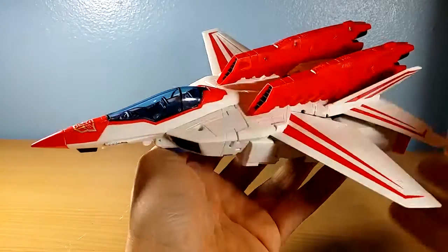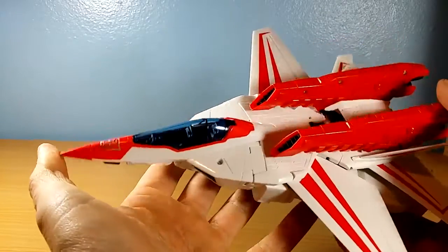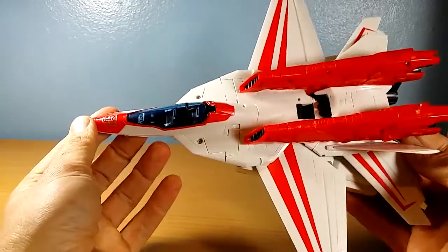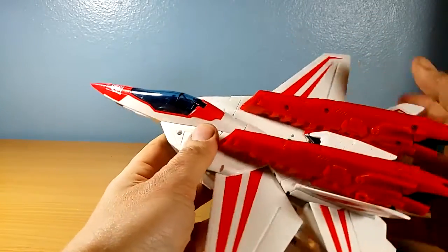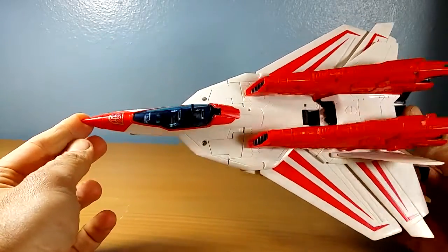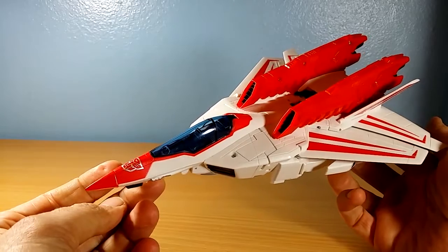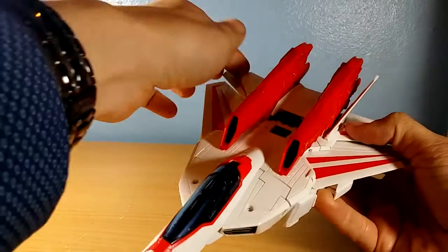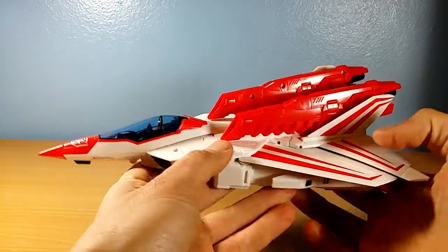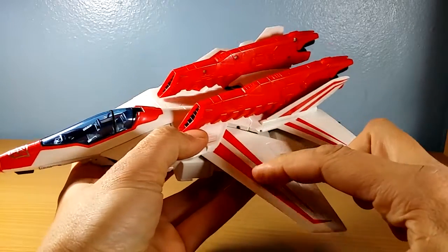I no longer have my G1 to do a comparison, which is a pity, but this does share some of the same features. You can fold the wings back like that — I always preferred Jetfire that way, he looks so sleek and fast. This is no exception; it looks kind of faster in that mode. The tail wings can move up and down; I think I like them upwards.